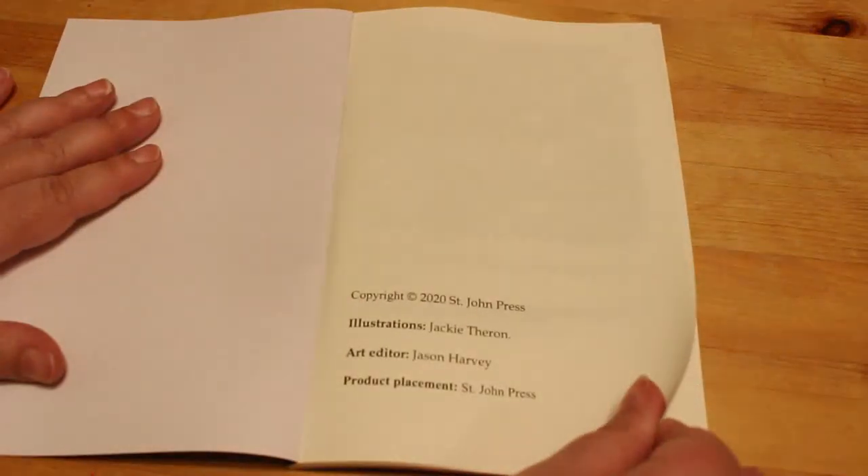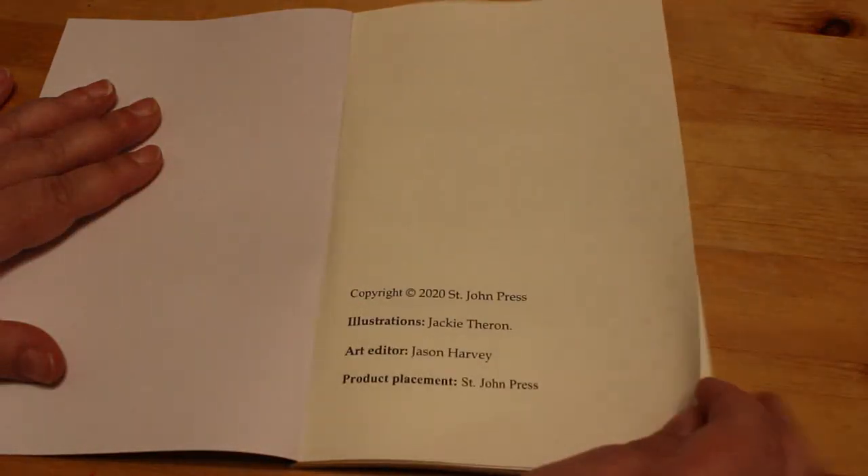Illustrations by Jackie Theron, art editor Jason Harvey, St. John's Press. I'm Keely Mathis — not sure who that is.